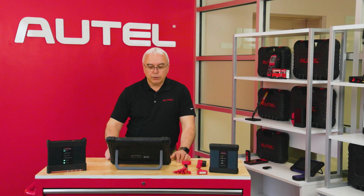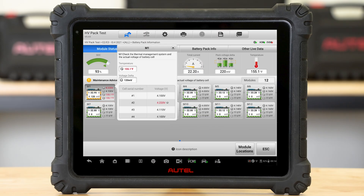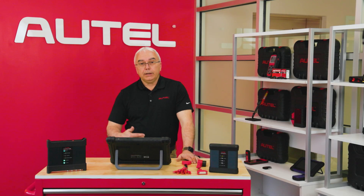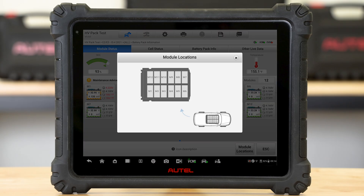Any module that is out of balance in any way is going to show up in red. All the ones that are within balance are going to show up in green. Within every module there are several cells, so if I touch on one of the modules — I'll touch on the one in red here — it pulls up more information. I can scroll up and see that module number one has a total of eight cells within it. It also tells me the overall temperature of that particular module. This is very helpful because if I decided I needed to replace the module, at the bottom of the screen I have module locations. If I push on that button, it shows me the architectural layout of how that battery pack is laid out, so I can quickly identify where module number one happens to be.